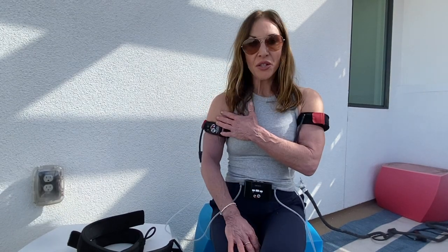I noticed your arms are very red, even purplish below the band, and above the band it's nice white. Did that ever bother you or get you nervous? Actually, in the beginning I questioned whether my bands were on too tight, is this supposed to happen — is it scary?